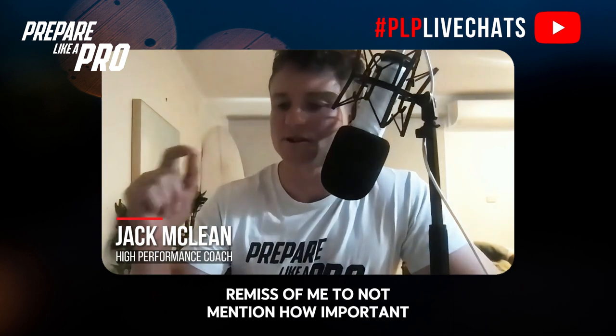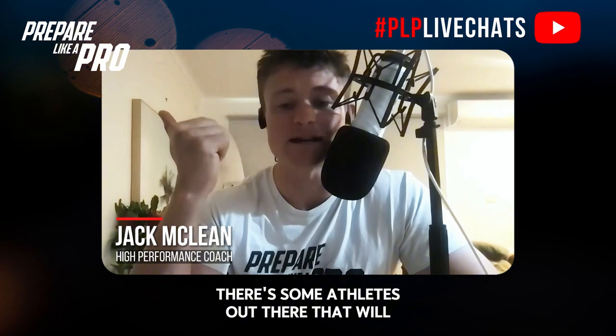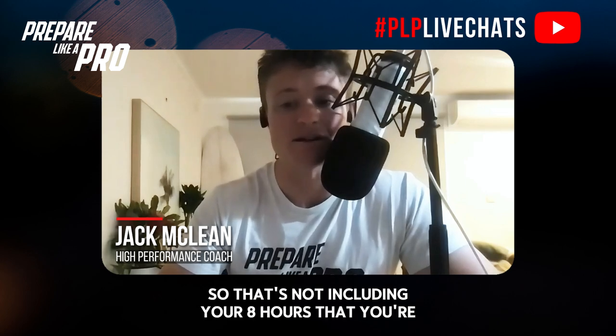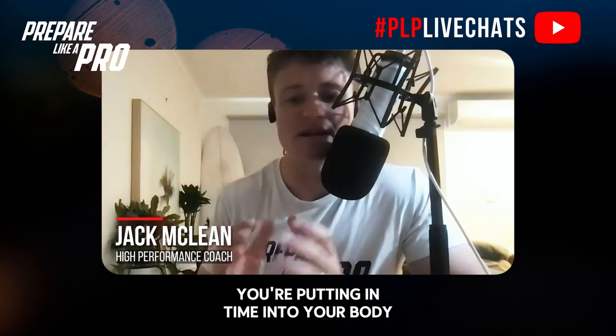The fifth tip: it would be remiss of me not to mention how important your lifestyle is. If you're doing all this work but not recovering optimally, you're not going to reap the same benefits. Make sure you train hard but also recover hard. Some amazing athletes spend double the time they spend training doing dedicated recovery work — that's not including your eight to nine hours of sleep. That's active recovery like walks, cool-down recovery, sauna. Dedicated purpose-driven recovery is really important. Passive recovery like foam rolling, stretching, or massage all counts too, but make sure you're putting time into working in, not just always working out.